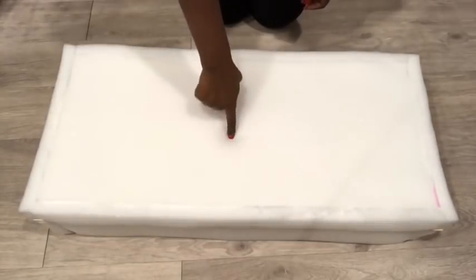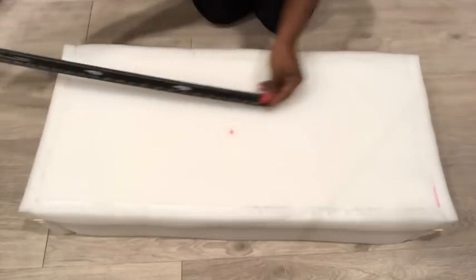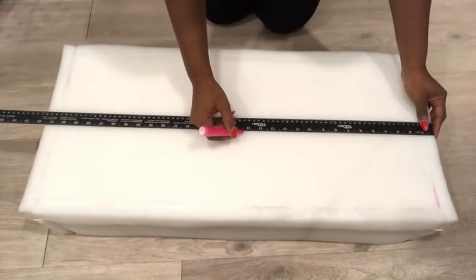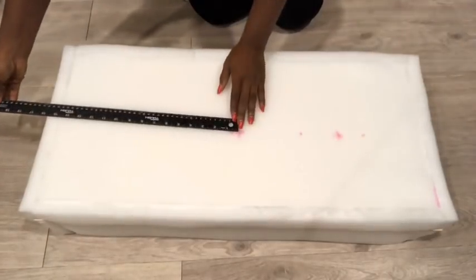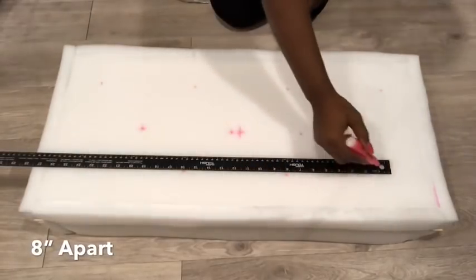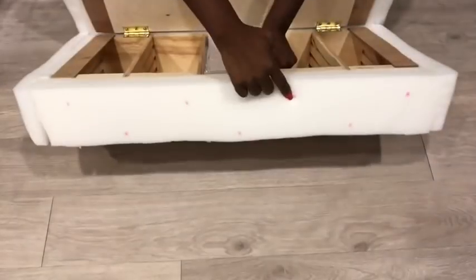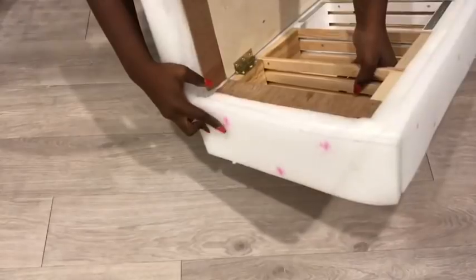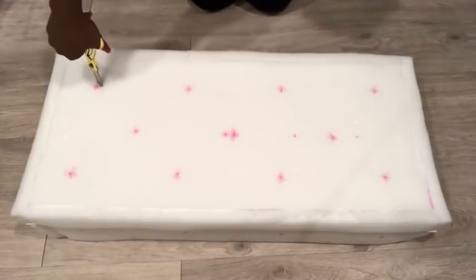Now to start my tufting, I'm going to locate the middle and make a mark there. I was a little bit off, but after that I started measuring eight inches apart from each point. I also made points at the bottom, the sides, and at the back. I'm making holes at these points using a pair of scissors.